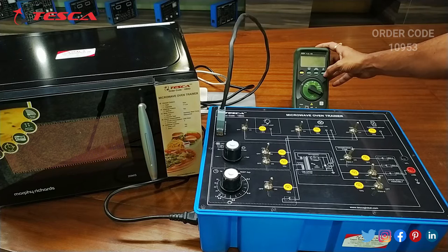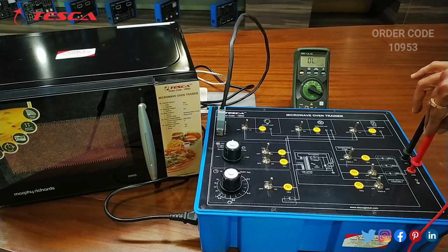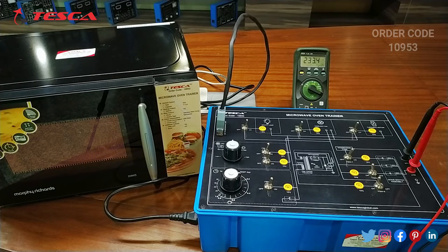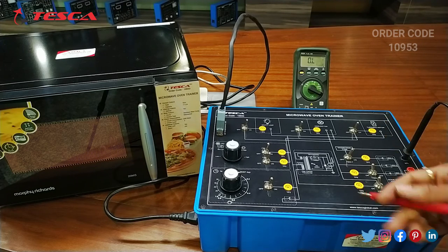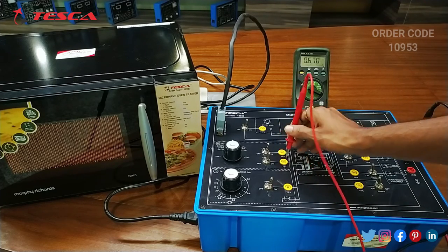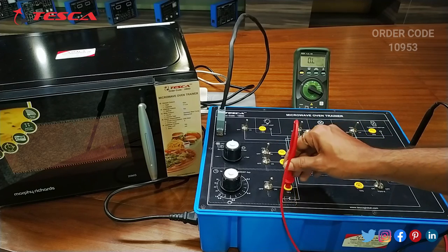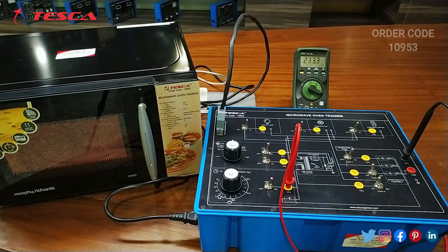To measure the voltages at all the test points, we will use a multimeter. We keep the neutral probe of the multimeter at the neutral port of the microwave oven kit, and the positive probe at the line. On the multimeter you can see the voltage is showing 233.6 V AC. At TP1 it is showing 0.5 V, and at TP2 it is showing 228.1 V. At TP3 it is showing 228.9 V.